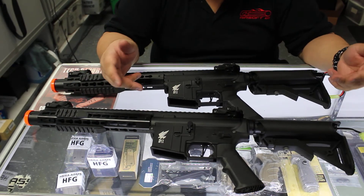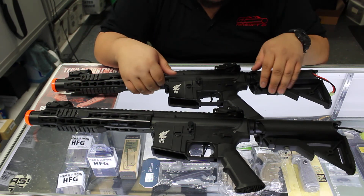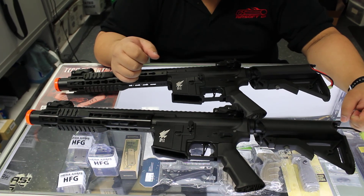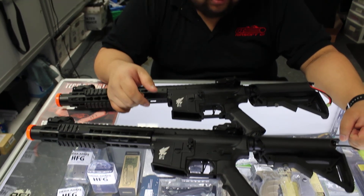Out of the box performance is really good, but if you want better trigger response — in SoCal, the majority of fields are semi-automatic only now — the M2 will definitely give you that little bit more crispness and responsiveness. More responsiveness with the M2 motor, M111. So make sure you guys check them out online. We'll see you next time.